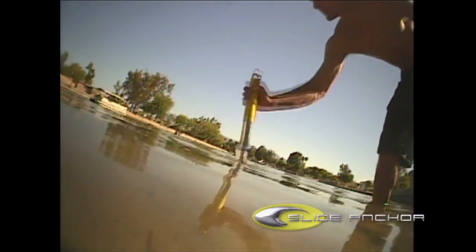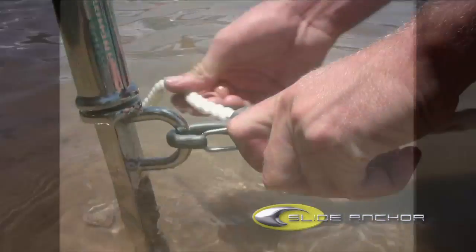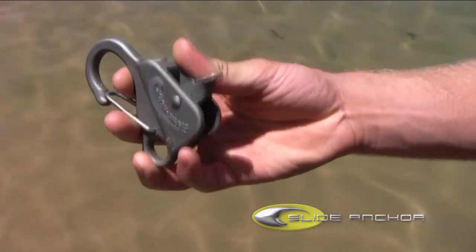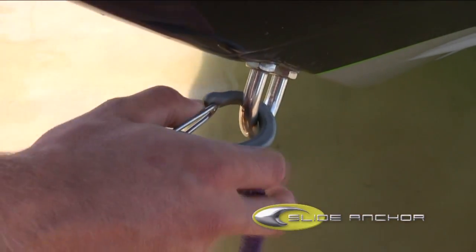When up on shore, the Danikook is also ideal to be used with the Slide Anchor Shore Spike. Simply drive the spike into the beach, clip the Danikook to the lower ring, and adjust for tightness. The uses of the Danikook are endless, an invaluable addition to your boat.